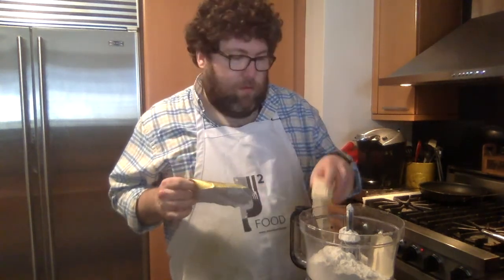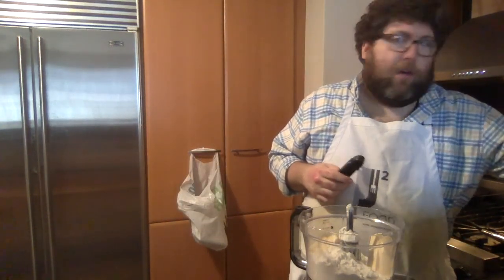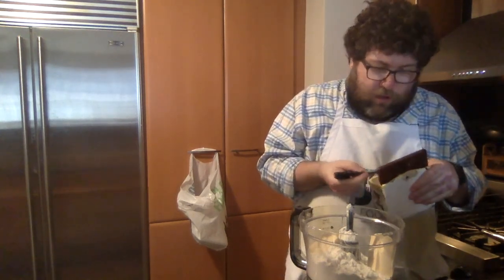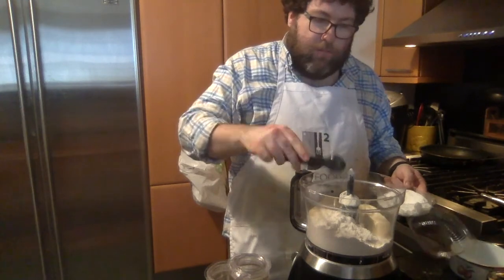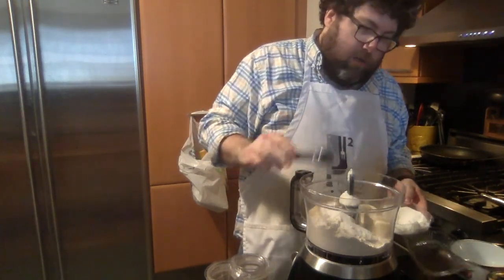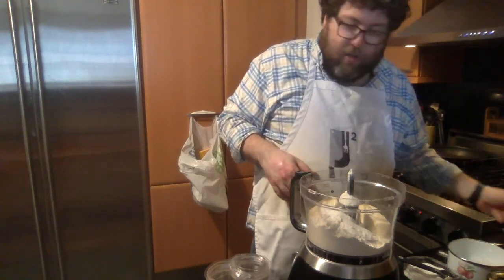Two sticks might seem like a lot, but don't skimp on the crust. You also want a teaspoon of salt — the salt is going to make everything come together and give it stability. We're also adding a tablespoon of sugar. Even though it's a savory recipe, the sugar really helps the dough come together nicely.